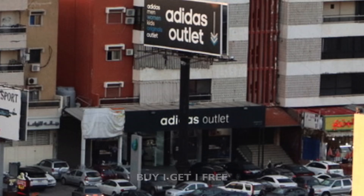Hi guys, welcome back to Summer Rain Channel. On this episode, we're gonna be unboxing some stuff that we got from Adidas Outlet, because today they have buy one, get one free — perfect for an early Christmas gift. So without much further ado, let's start unboxing.